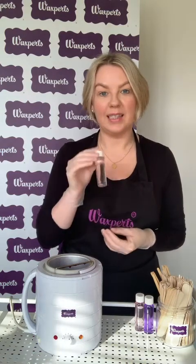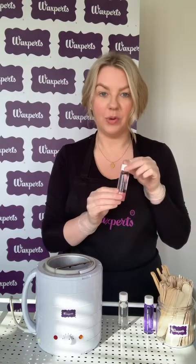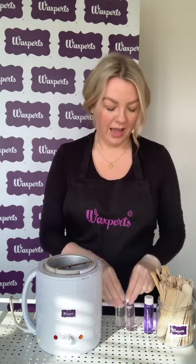Let me introduce you to the WaxBirds pre and post products. This clear bottle is your cleanser, this pink bottle is your pre-wax oil, and this purple bottle is your after-wax oil.